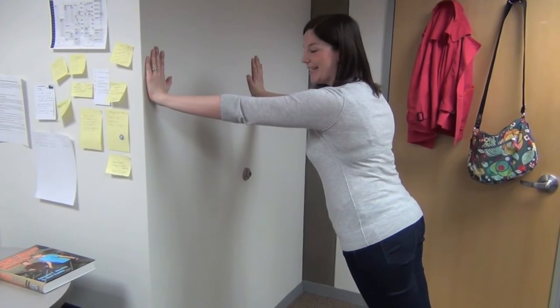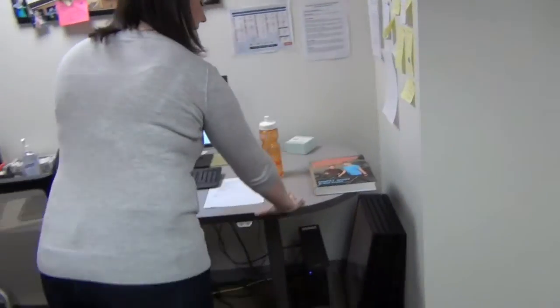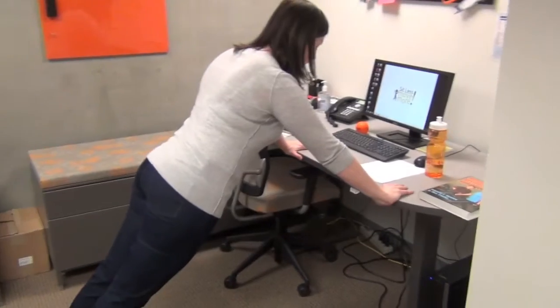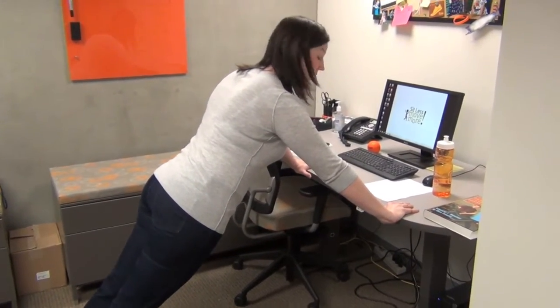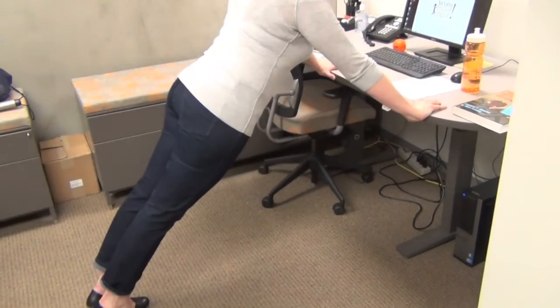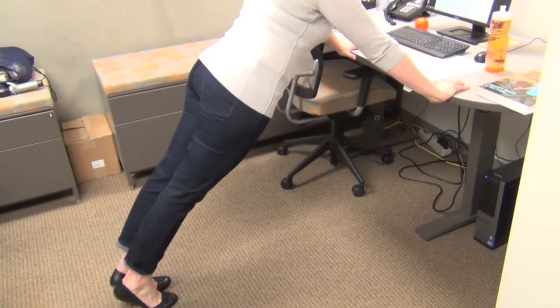And when that gets pretty easy, you can start moving to your desk. Find a spot on your desk, take those legs out so that you've got to lean through your core. Draw your navel into your spine, keep your shoulders back and hold for 20 to 30 seconds.